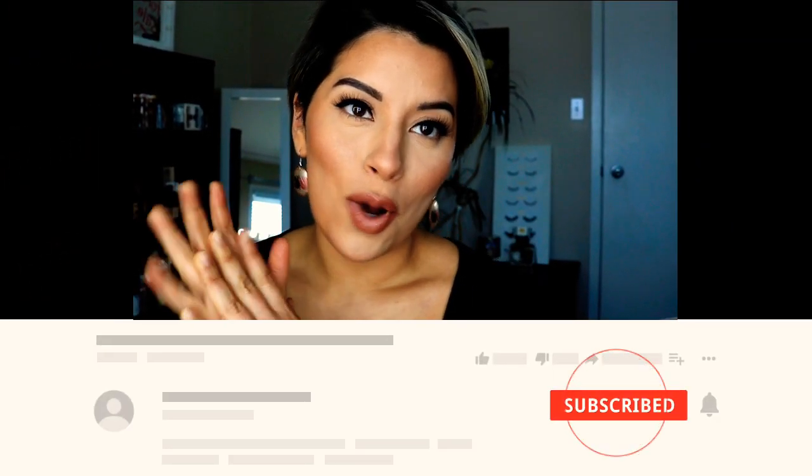Everything on my face is affordable and from really good everyday brands. I'm going to be using some CoverGirl, some Maybelline, all that good stuff, and also some high-end brands that I make affordable using some tips and tricks. If this is something you're interested in, just keep on watching and don't forget to hit the like and subscribe button.